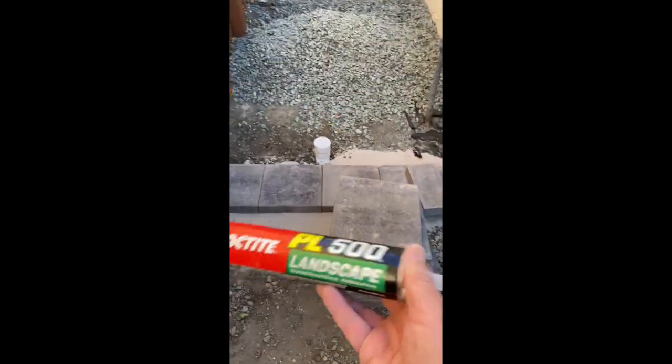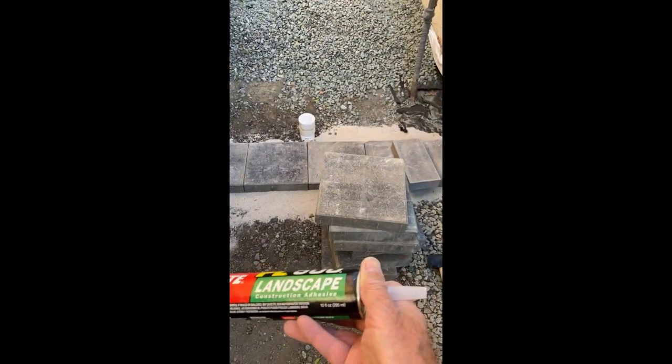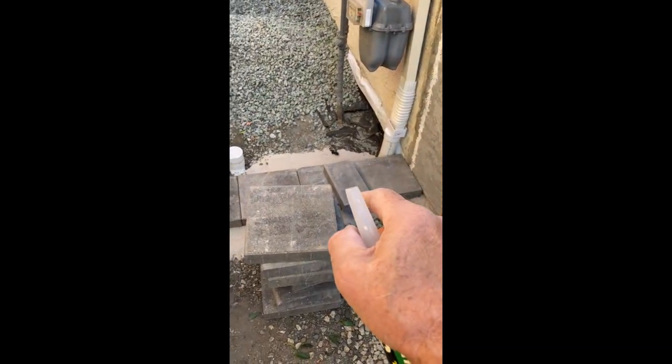I'm going to use leftover pavers, and at Lowe's I got this Loctite landscape construction adhesive. Just put a little between each block just to hold it together. They're so heavy I really don't need it, but I figure it never hurts. And Keisha the neighbor's dog is helping me — barking like crazy. Okay, I'm going to lay a few and then I'll show you what it looks like.